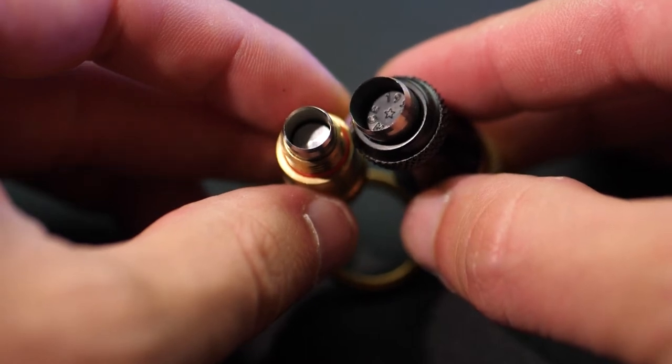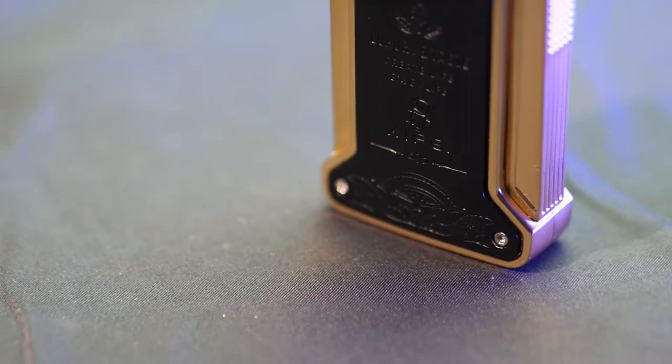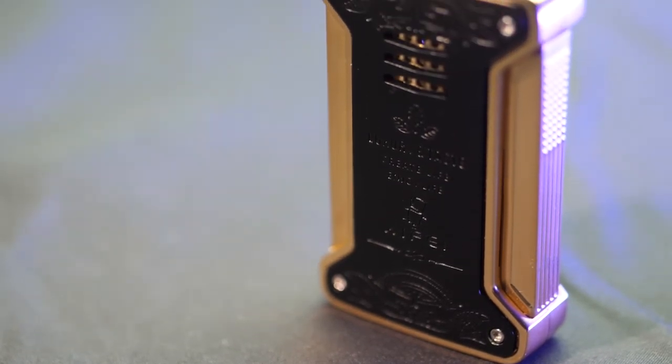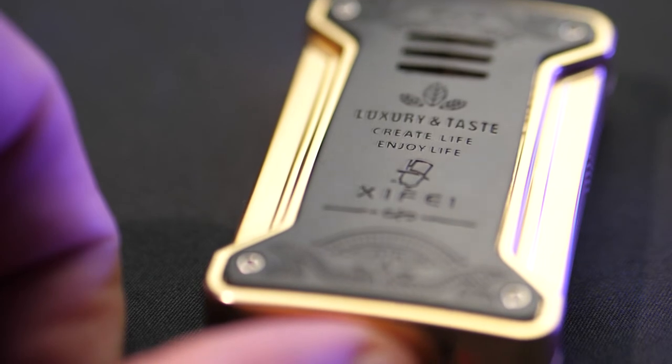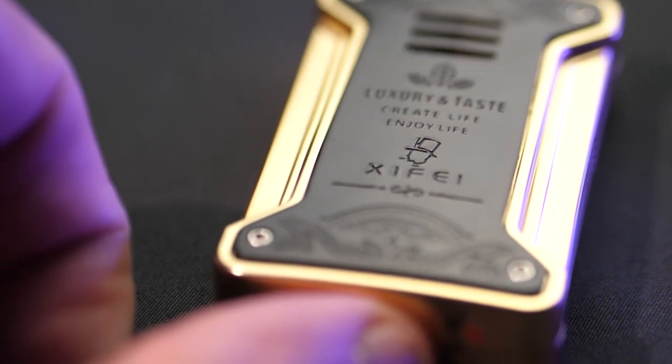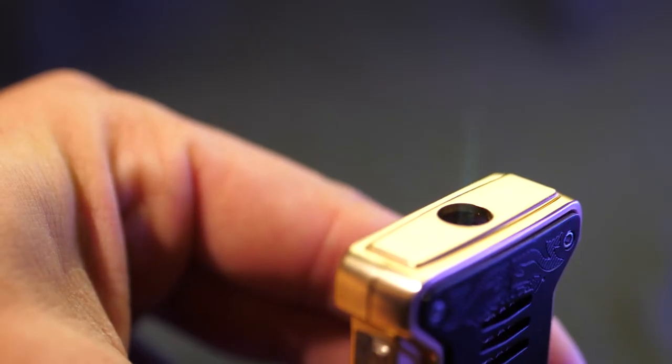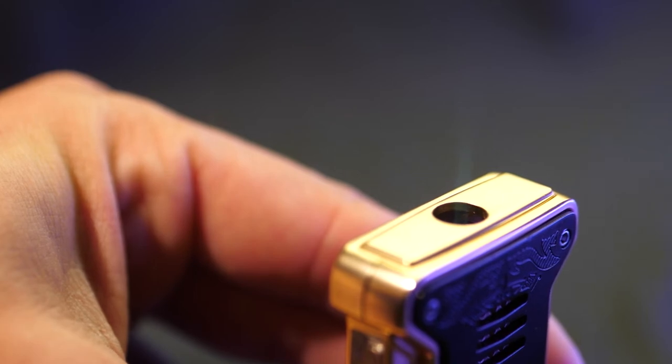The third item in this set is this lighter — probably one of my favorite things in here. It just looks awesome. In keeping with the luxury black and gold theme, this lighter has intricate design and words etched on the black parts. It couldn't function more easily — you simply squeeze the sides to expose the flame. On the side there is a clear window which allows you to quickly and easily see exactly how much fuel you have remaining.